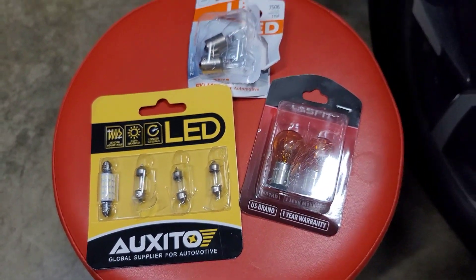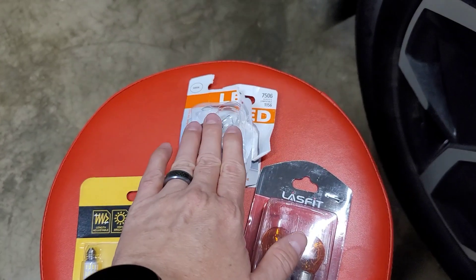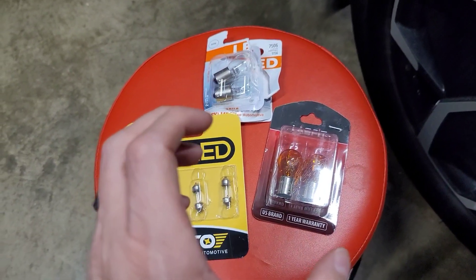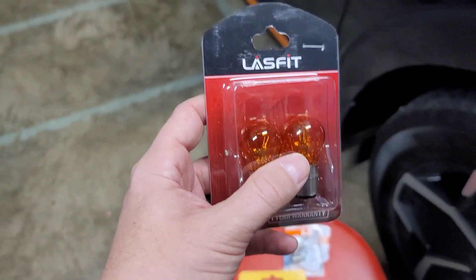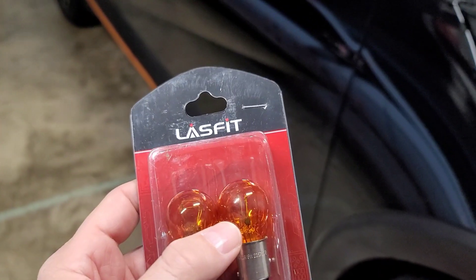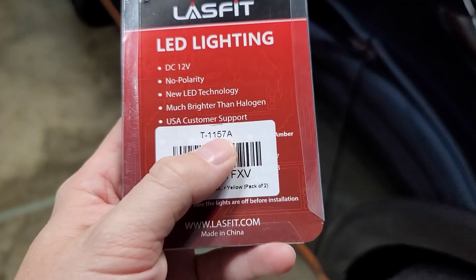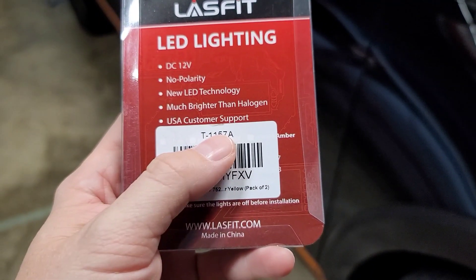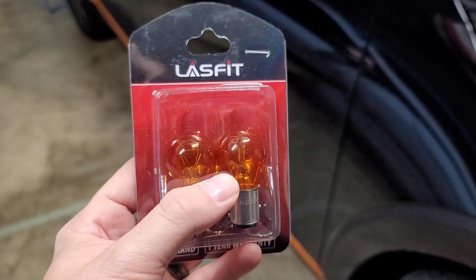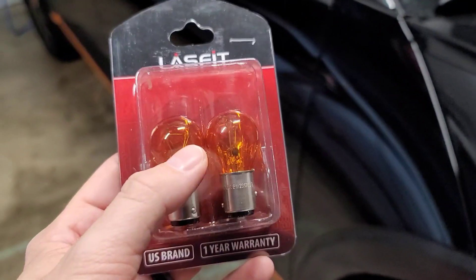I'm going to show the bulbs you need to use. These are the turn signal bulbs, these are the vanity festoon bulbs as well as the trunk, and these are the rear ones. I had a heck of a time figuring out specifically which front and rear ones to get because the manual isn't really specific. For the front, I grabbed these Lace Fit bulbs. These Lace Fits are amazing — I use them on my Veloster and they're great. They don't trip the CAN bus and won't give you any error codes. The front turn signals are 1157A. You can get these on Amazon — they're about $40–$50, but well worth it for the Ioniq.